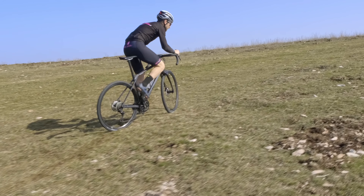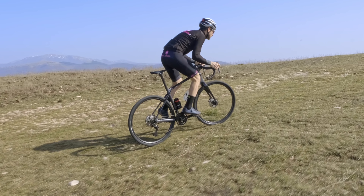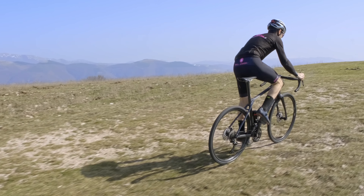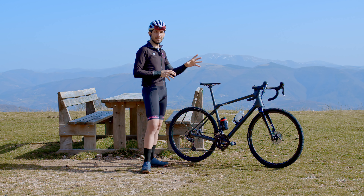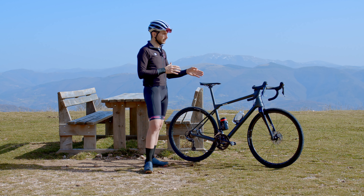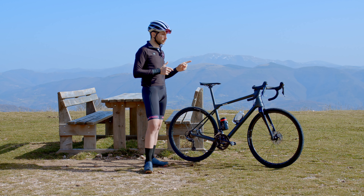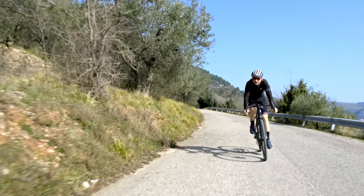Parliamo adesso della versatilità della bici, che è una delle caratteristiche principali di questa Merida Silex. Intanto vi devo dire subito che è compatibile sia con ruote 700, quindi 28, sia con ruote 650b, quindi le 27 e mezzo. Abbiamo un passaggio ruota nel caso delle ruote 700 di 42 mm e nel caso delle 650b addirittura di 50 mm, quindi molto importante.